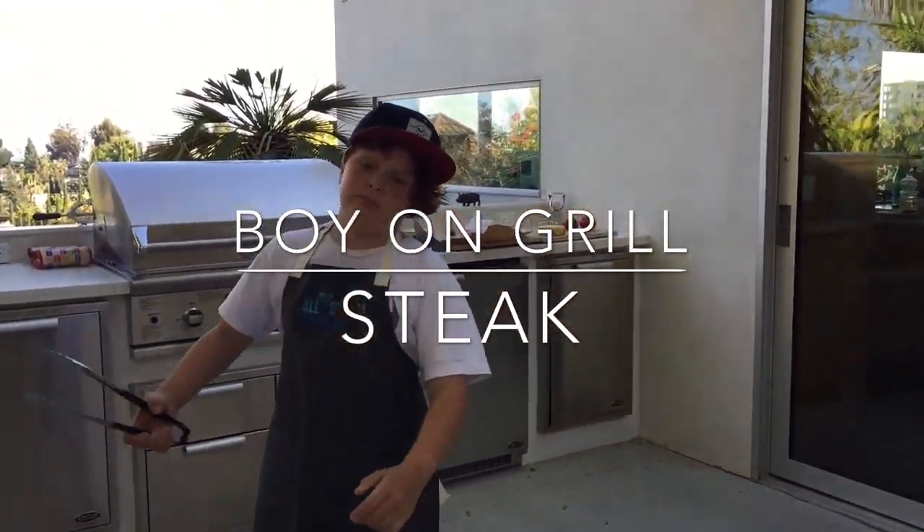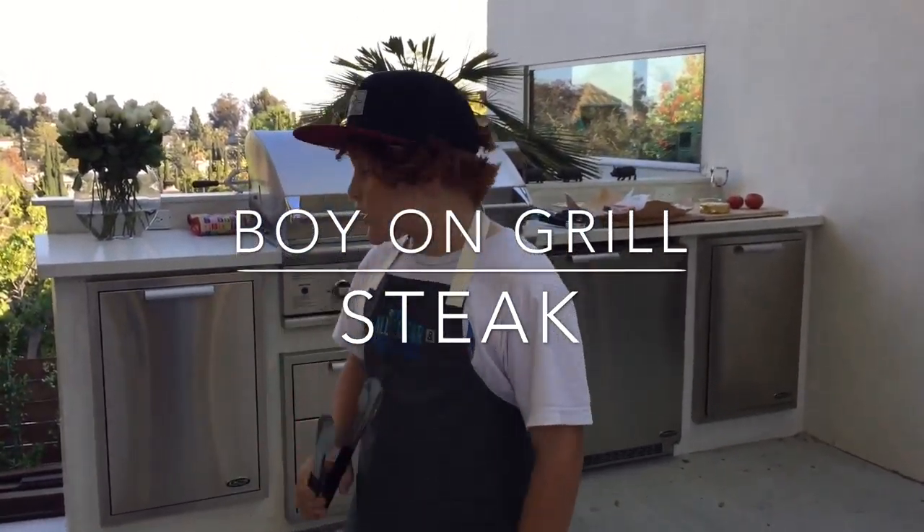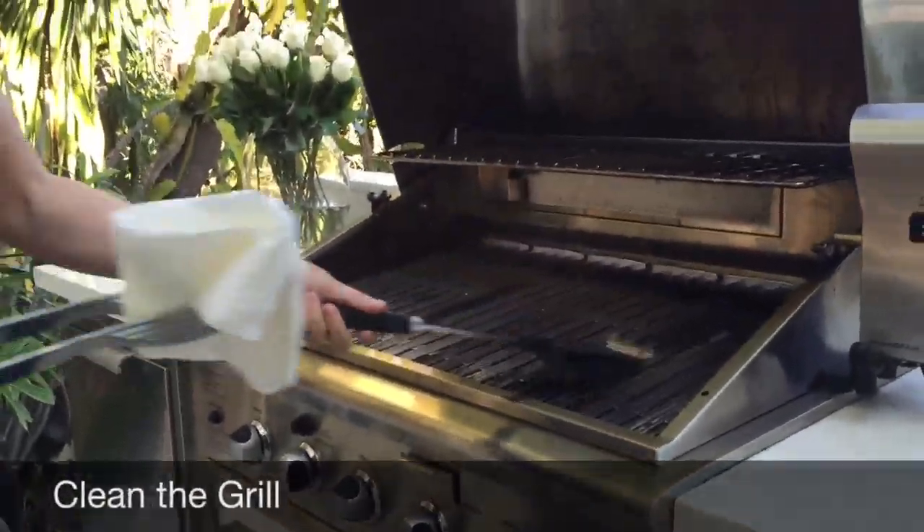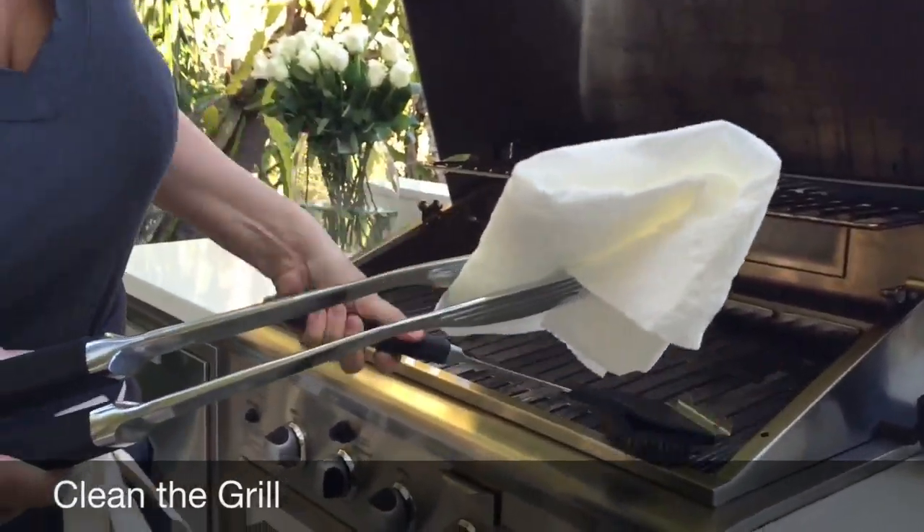Welcome back everybody, this is Boy on the Grill and we're going to be cooking steak — really easy. First we're going to clean the grill, season the meat, then grill the meat. This is my mom; she is right now cleaning the grill.